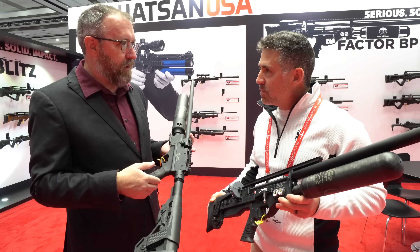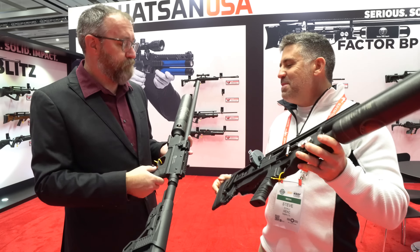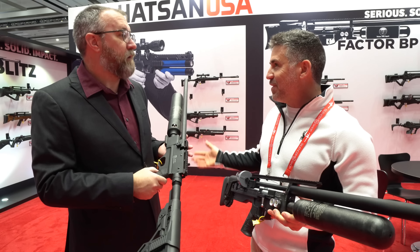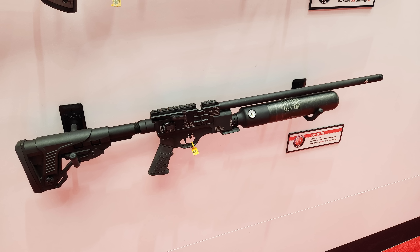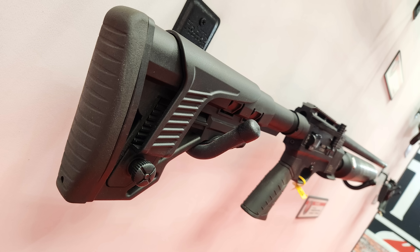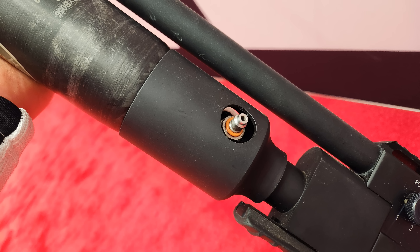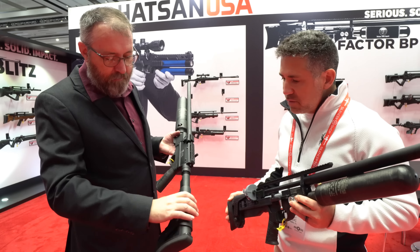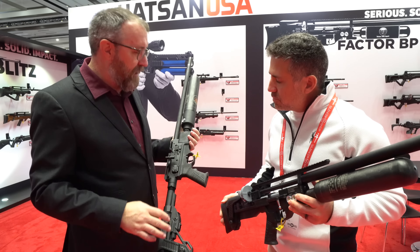The Factor RC is designed for field target but perfectly capable at 100 yards as well. We designed it to be a multi-use rifle — that's why it has all these adjustments. You can set it up for the pellet you're using, the competition you're shooting, or the hunting you're doing. It has a removable carbon fiber bottle — this one is 580 cc, so just over a half liter. It has a valve so you can remove and replace it while charged, carrying an extra cylinder in your range bag. It's very adjustable and you can set it up for whatever you want to do.